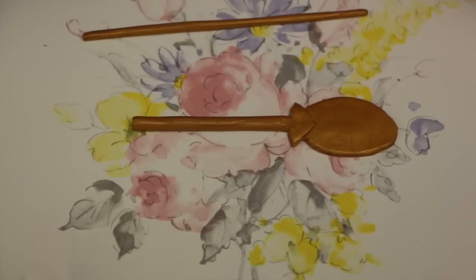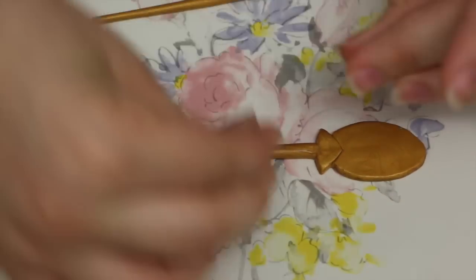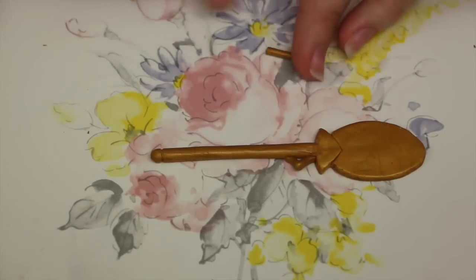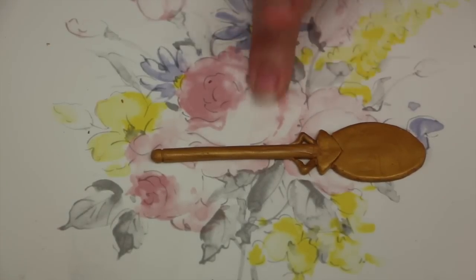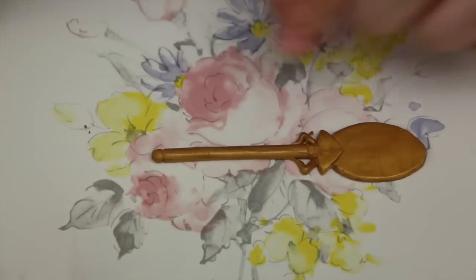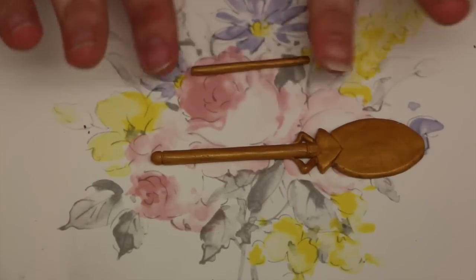For the next step you're going to want to roll out a relatively thin log, thinner than the main body of your key. Cut off two pieces around the same length and bend them into triangular shapes and stick them right under where we connected the body of the key to the top. For some extra detail, take a very very thin piece of clay, roll it out and stick it in between those two little triangles — it's just going to add some really nice detail and decoration.